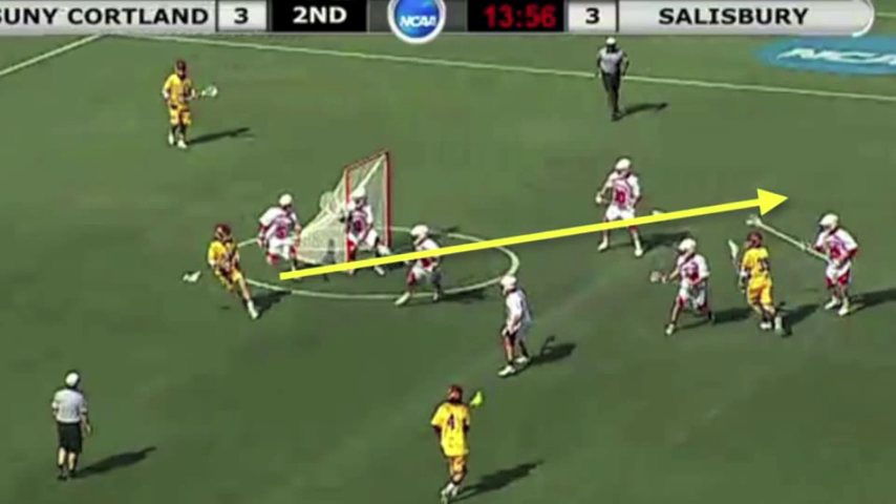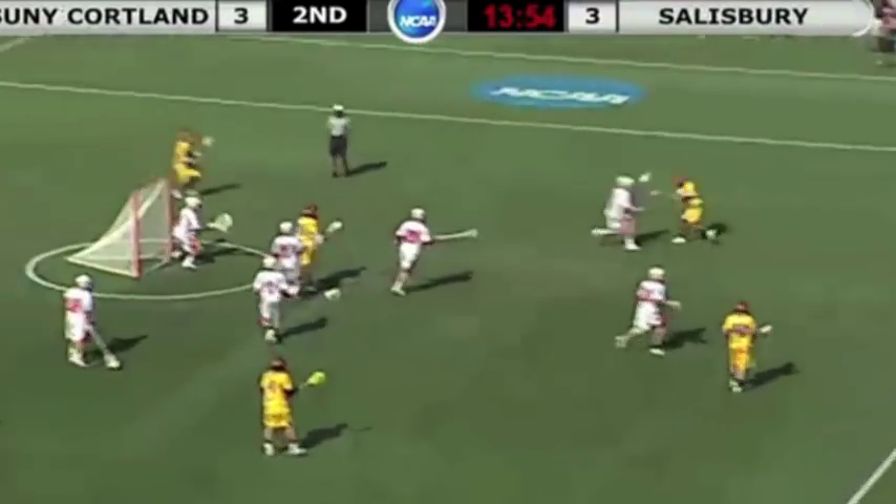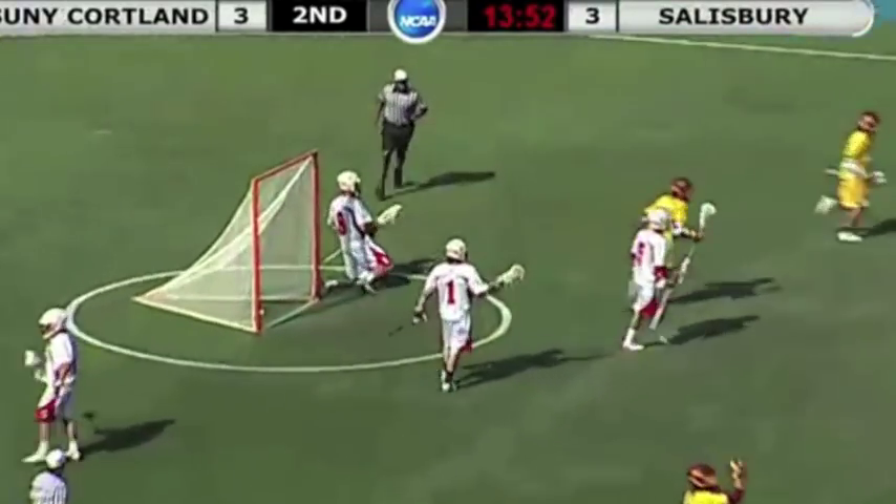As the defense starts to sink in, he notices that opening on the backside for his midi to take a shot. Another way for him to reverse field would be to roll back and send it to the other offensive player behind the goal, where they can push the weak side from behind. He now zips that pass right past the defender who is following that cutter in, and now we have a goal for Salisbury.